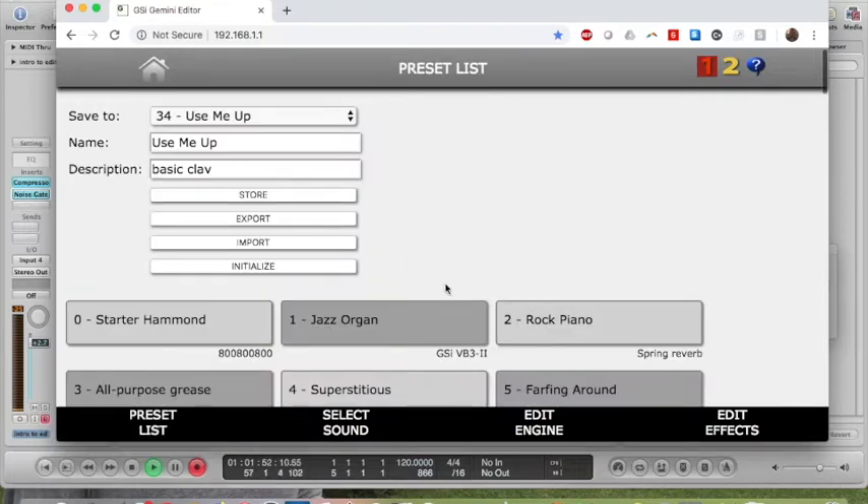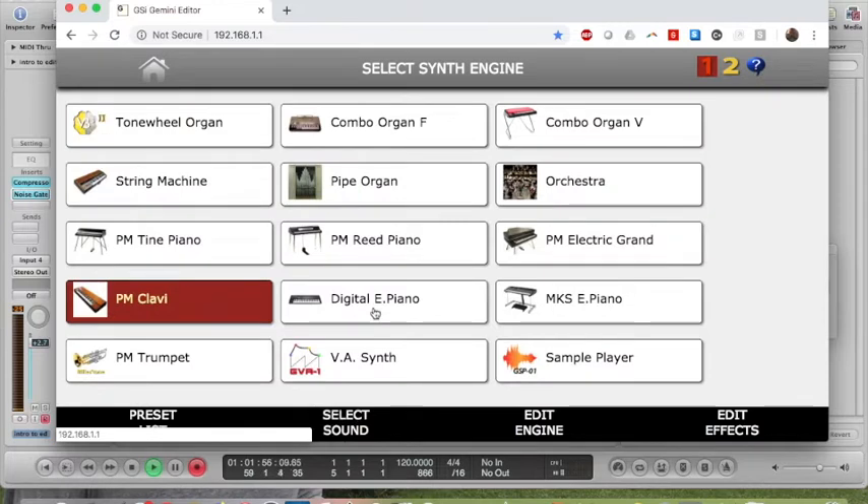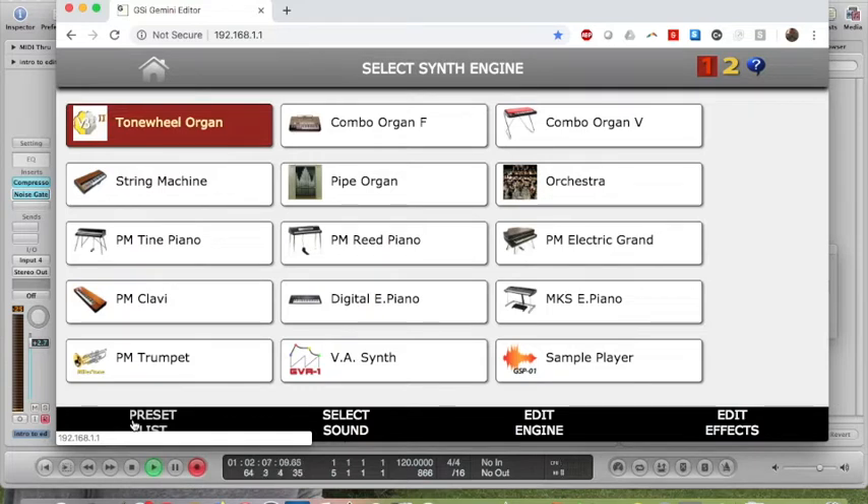Down here they've got a list of presets. Under Preset List you can select Sound, and under Select Sound you can look at the parameters. We'll look at the parameters for my main Tone Wheel Organ setting.